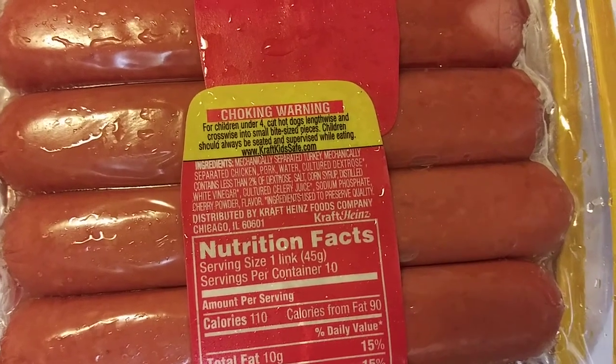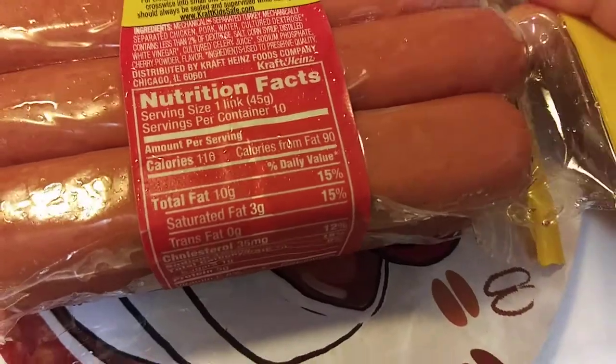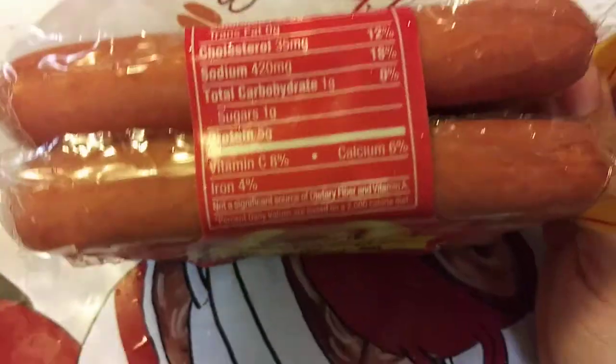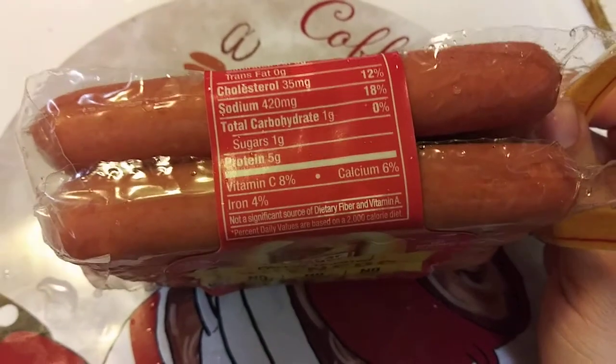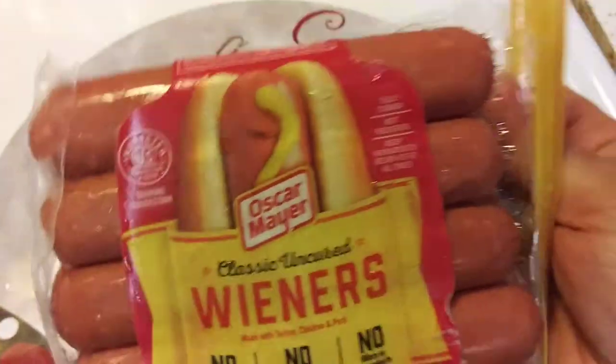These are the ingredients — you can go to your local grocery store and check them out. But if you have that problem, I just wanted to help you out and let you know that these didn't make me nauseous. I'm not saying they will work for everyone — every body is different, literally.